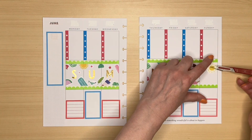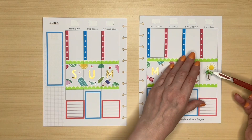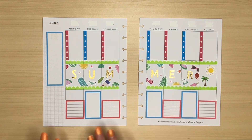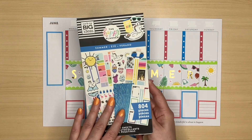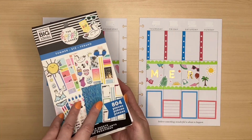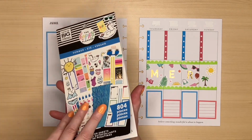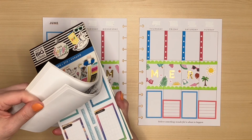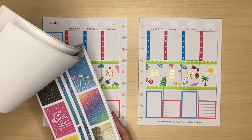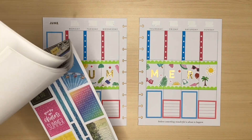I've added the decorative stickers — it can be a little bit fiddly if you haven't done that before. But you don't have to add as many as I have, and you don't even have to cut them up if you don't want to. I've left some of them whole. Just going to decorate this final box with a sun and a little palm tree, and then finish off the bottom with something from the Happy Planner summer sticker book, which has gold foil quotes.